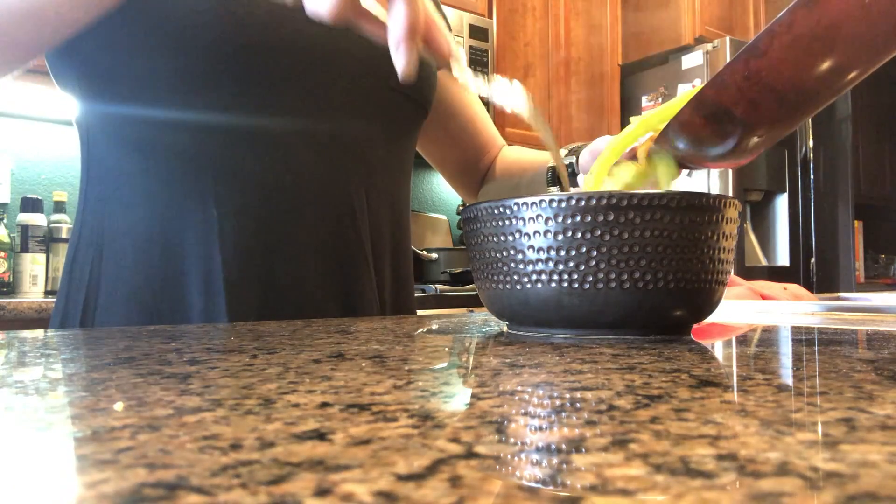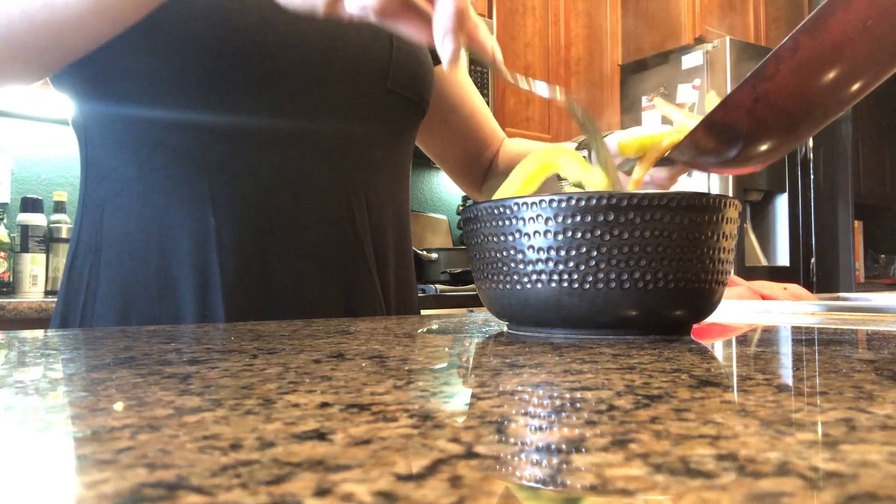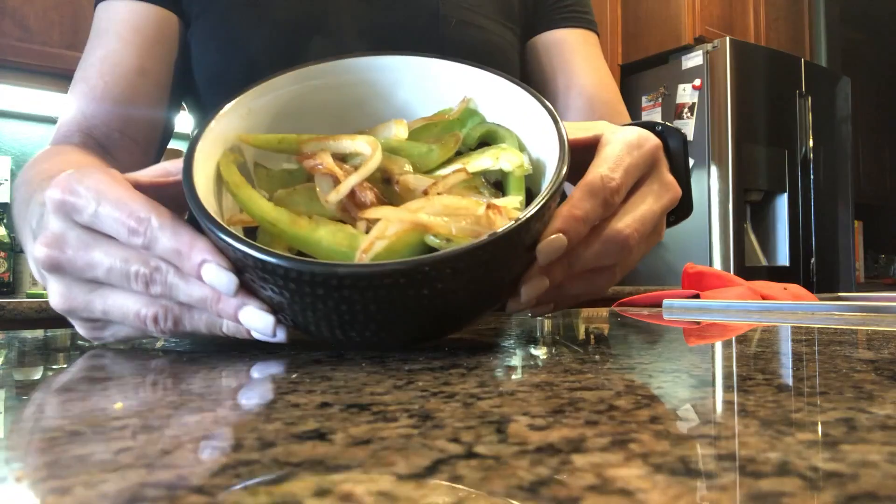Next we'll put on some fajita veggies. I'm not going to measure the veggies out because for most of us it doesn't really matter — that's not something you really need to concern your time with; there are so many other things you can worry about. Next we're going to top it off with our taco seasoned chicken.